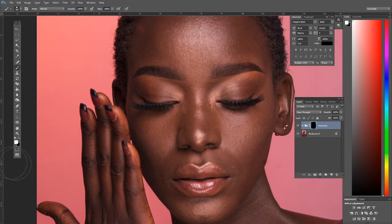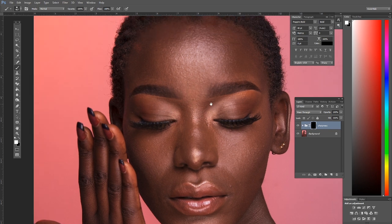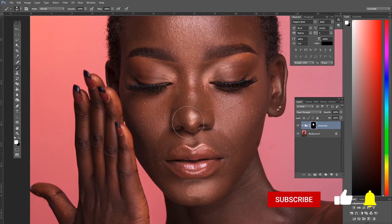Now grab the Brush tool, make sure white is the foreground color, and set Opacity and Flow to 100%. Then begin painting over the areas with soft focus — just like that. See how we are bringing back the texture. Make sure you're not taking the brush over the parts that are already sharp.